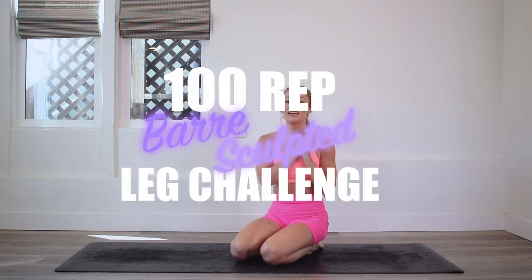Hey girls, I'm Action Jaclyn, and welcome to the 100 Rep Bar Leg Sculpt Challenge, where you will get strong, toned, beautiful booties and legs.